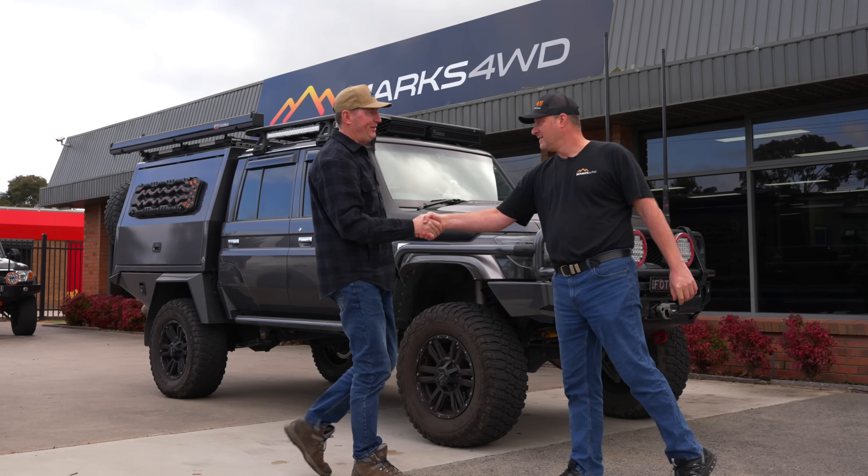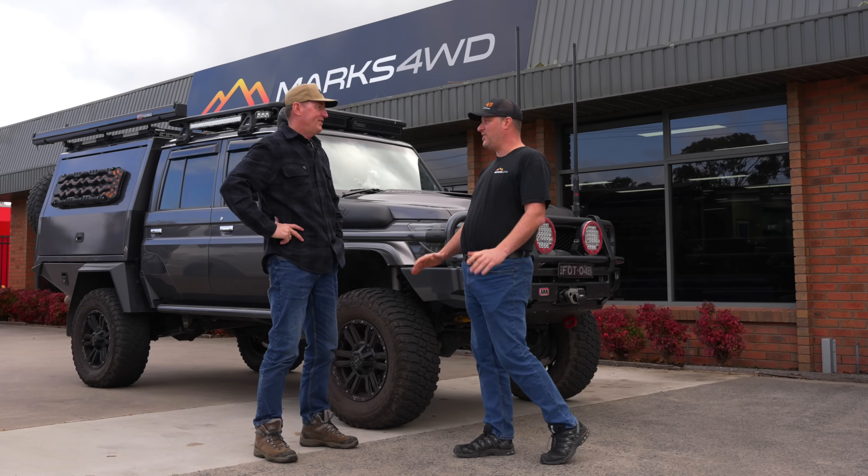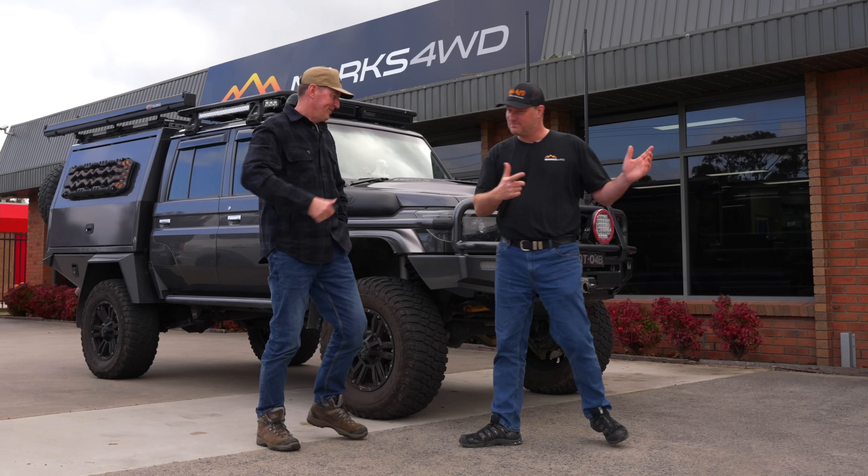How are you, mate? How are you, Lee? Yeah, welcome. How's it going? It's going great. Yeah, got your car being built down the back now and it's exciting. Can we have a look? It's looking really good. Let's go have a look. Alright, let's do it.